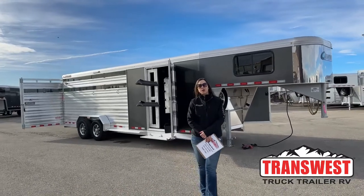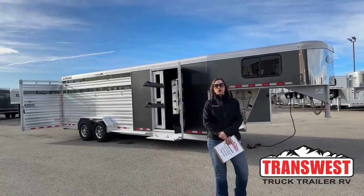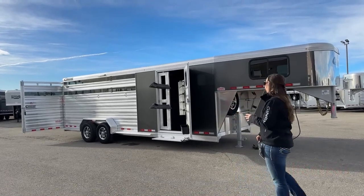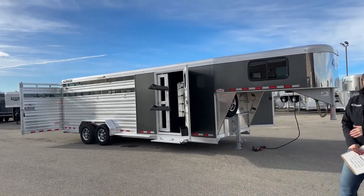Hello, Morgan Knoll here with TransWest Truck Trailer RV in Frederick, Colorado. Today I'm bringing you a 2023 Cimarron Lone Star 24 foot stock combo.